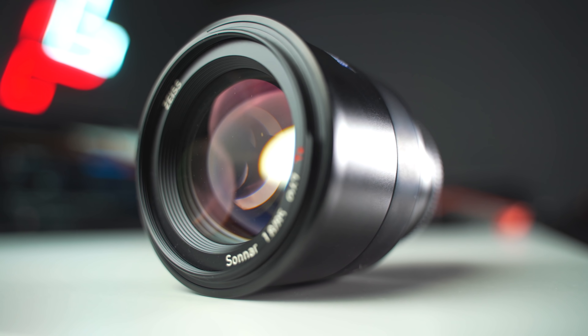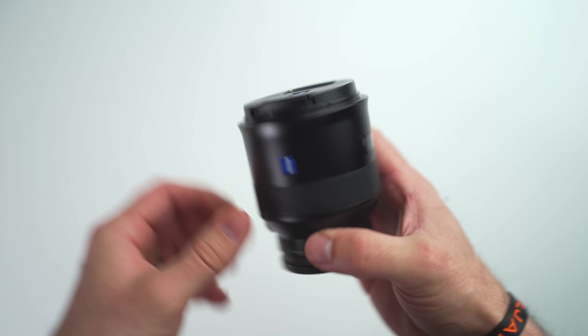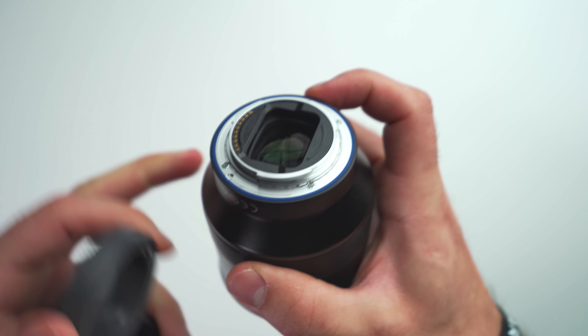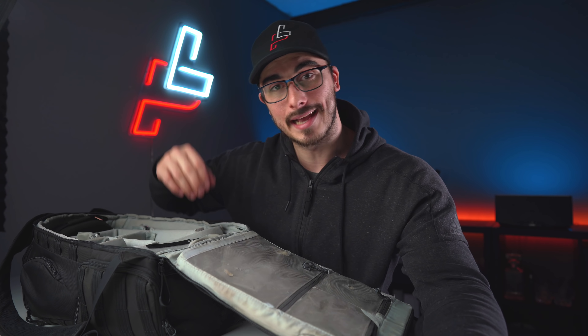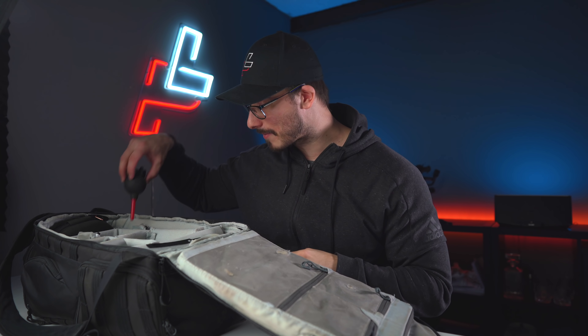The Sigma 85mm f/1.8 — having a good 85mm in your camera bag is something I highly recommend. The reason I have the Sigma version is because it has built-in OSS which makes it more steady when shooting video or taking photos. I love the look of this lens at f/1.8 — the micro contrast is just insane. It also has a weather-sealing gasket at the back so you can use it when it's raining or snowing without worrying about your glass or sensor.